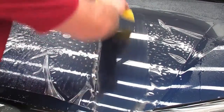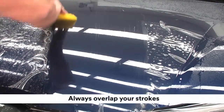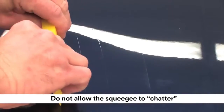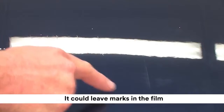The pull method can also be done using just one hand as shown here. Whether using one or two hands, always overlap your strokes to remove all of the slip solution and prevent marks in the film. Be careful not to allow the squeegee to chatter on the surface of the film. A squeegee that does not glide smoothly over the film can leave marks in the film.